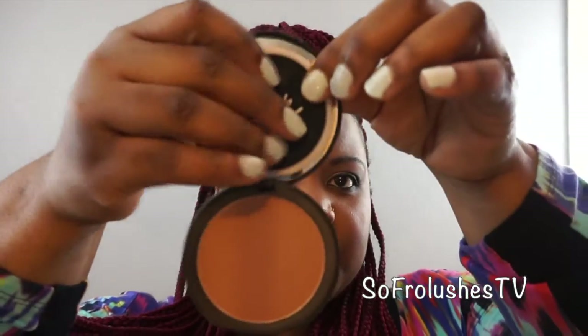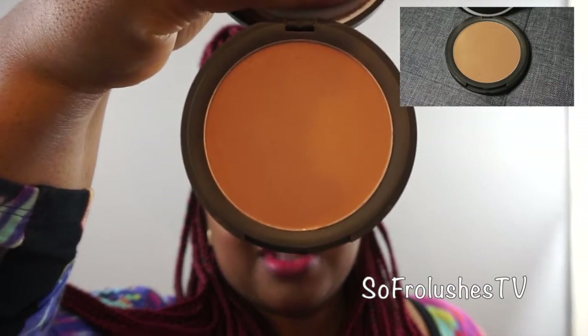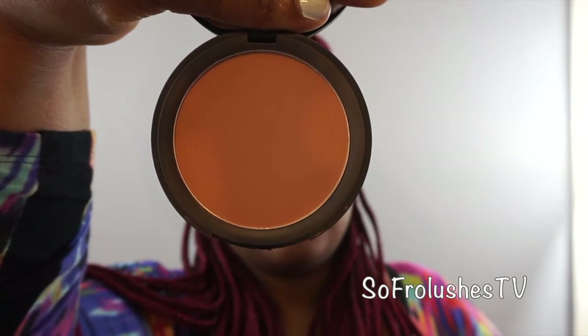It comes with a powder puff — that's how it looks. This is Tropical Bronze and it's a very nice powder. I like this one. I can wear it by itself or just as a finishing powder, which is brilliant. The powders come with powder puffs, which is great.